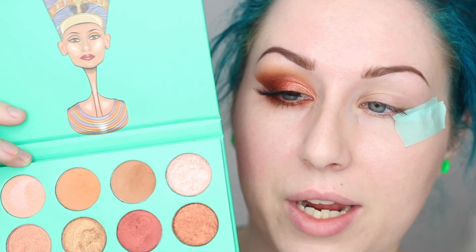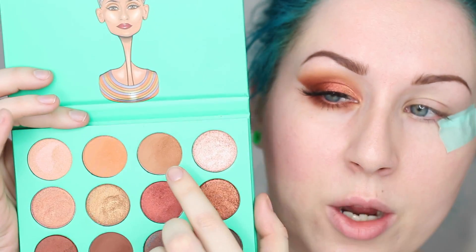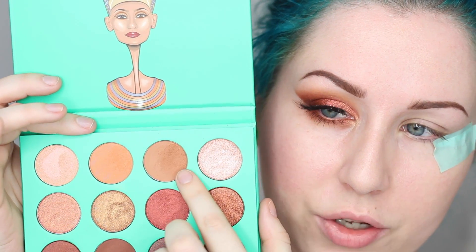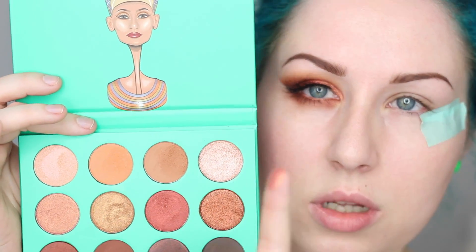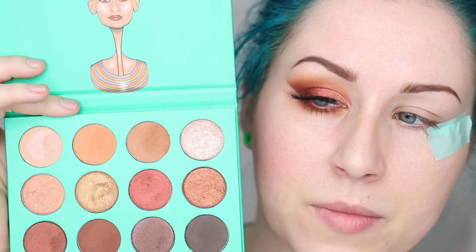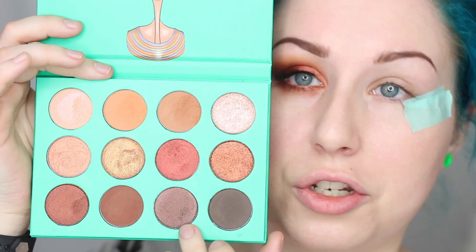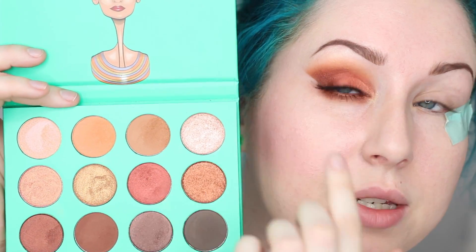Moving on to the makeup, I wanted to do a sharp line here using some of the red shades in this palette — I love this palette for that, I think it's beautiful. The shades I used today: a darker one in the crease, followed by a rose gold shade on the inner corner, then I gradiated the colors outwards using a red, then a darker red burgundy, and then the darkest red burgundy. All the colors have a metallic sheen except for the crease color.